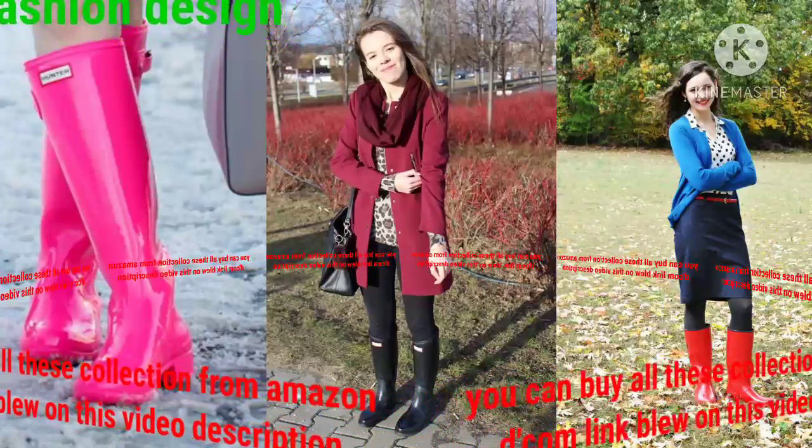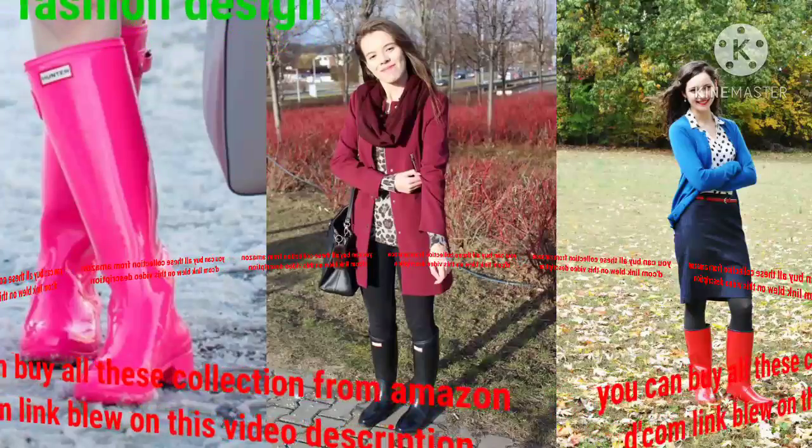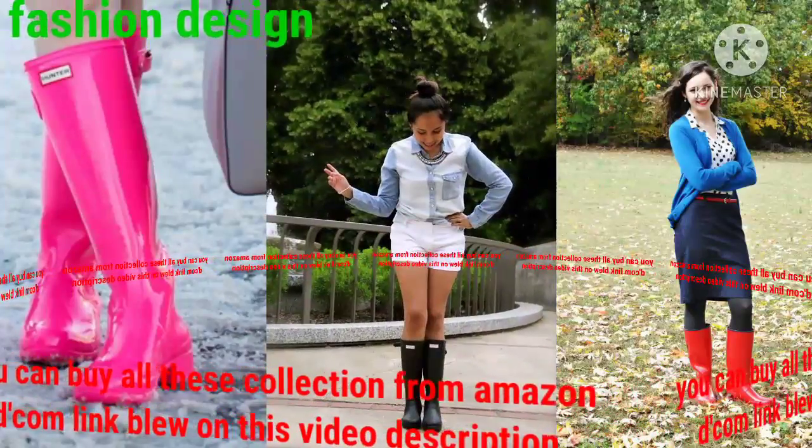These hunter boot designs are very beautiful with different charming colors — specially made for any season, completely waterproof and wind proof, and excellent romantic hunter boot design.